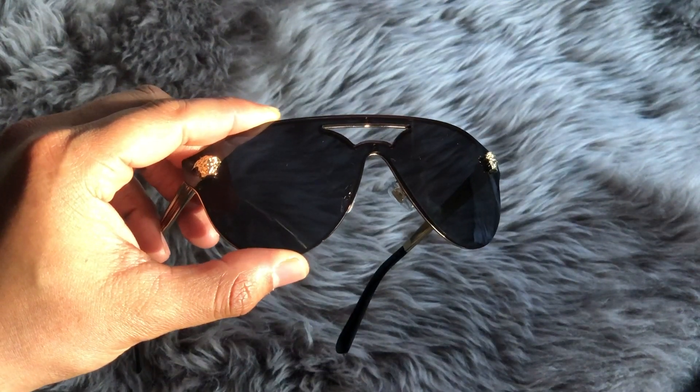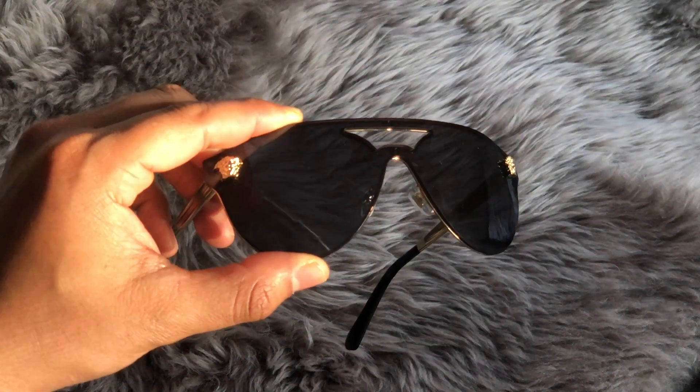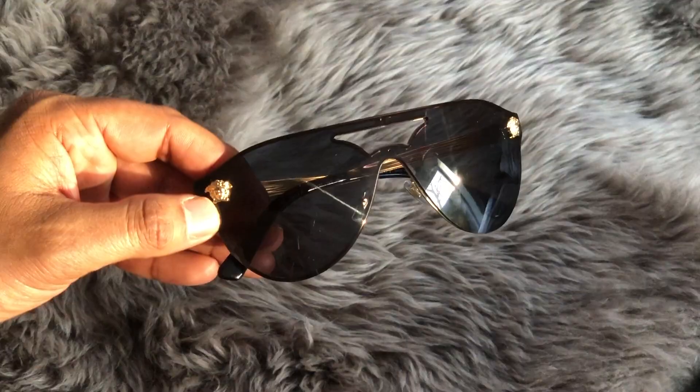In terms of sizing, each lens is I believe 42 millimeters. Technically there's no nose measurement just because it's a shield. And the temples measure 140 millimeters. Lastly, these guys were made in Italy.